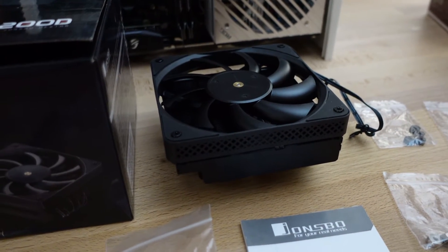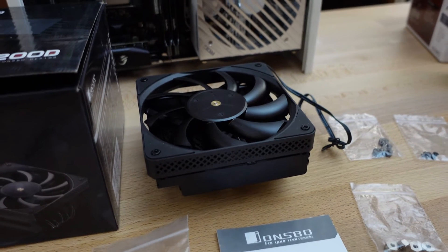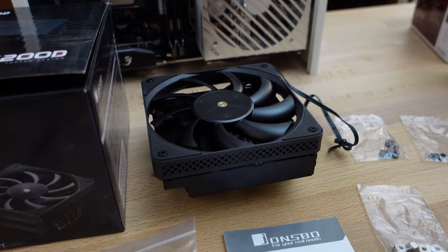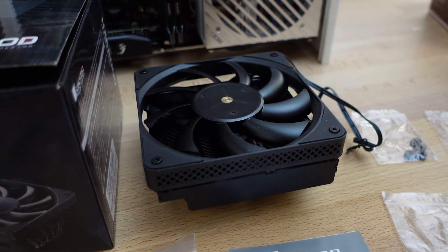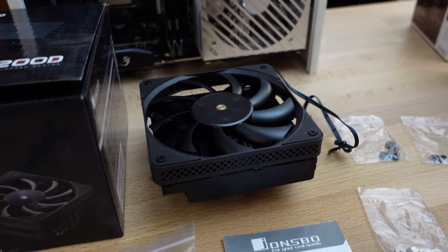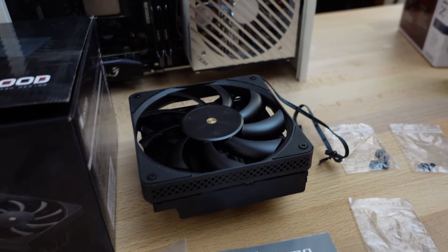The fan does seem like it might be noisy — who knows. The idea would be that I may end up trying to replace it with a slim Noctua fan. I want to see how noisy this fan is and then compare its performance with a Noctua slim fan mounted on there.